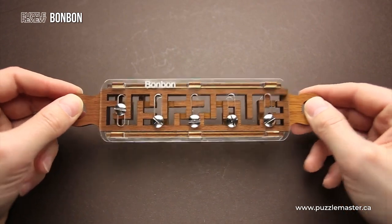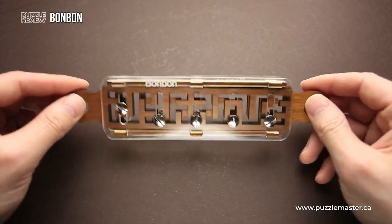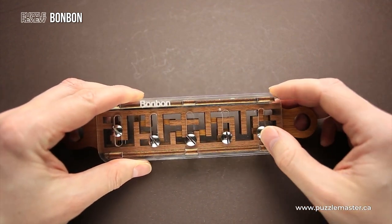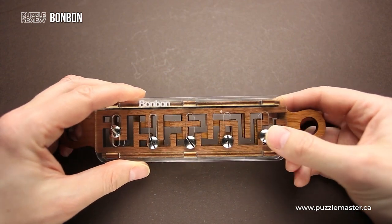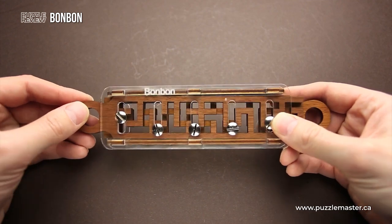Right from the very beginning, you can't move even a single slider even one step. But if you take a closer look at the pins, you will find that if you move this up a little bit, you will be able to move this pin inside for just one step.